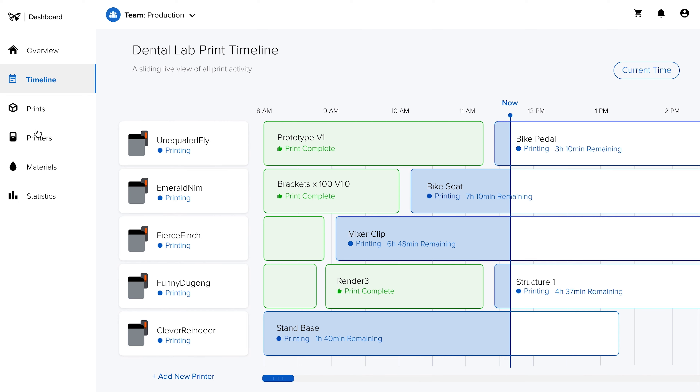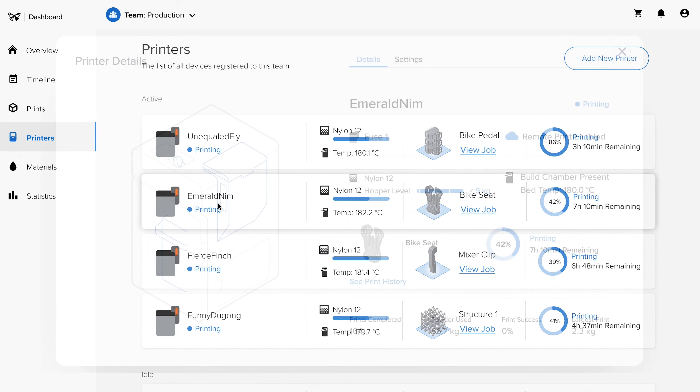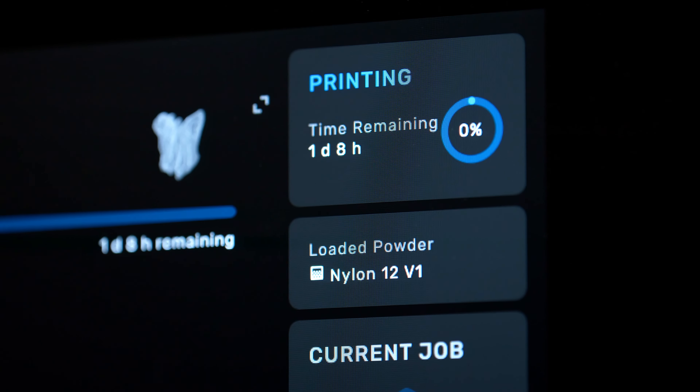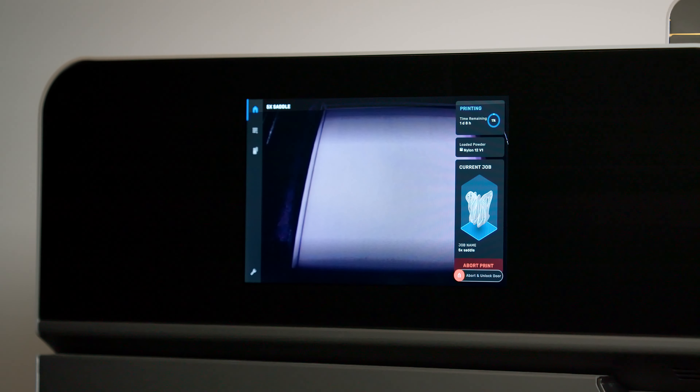The online dashboard allows you to monitor print progress and check material supplies, effectively managing a fleet of Formlabs printers and users across locations. The print time shown on the touchscreen includes the recommended cool-down time, and your Fuse One will let you know when your parts are cool enough to take out.